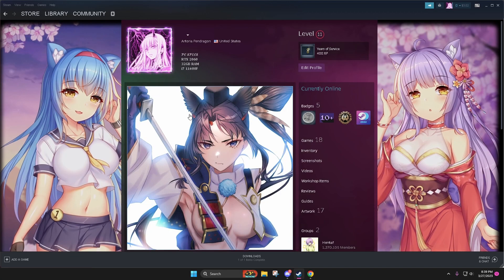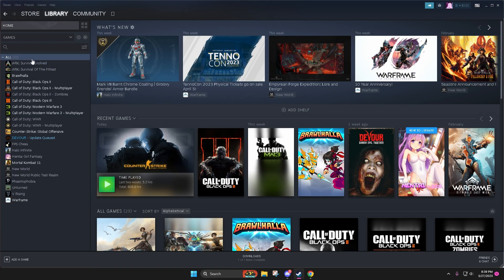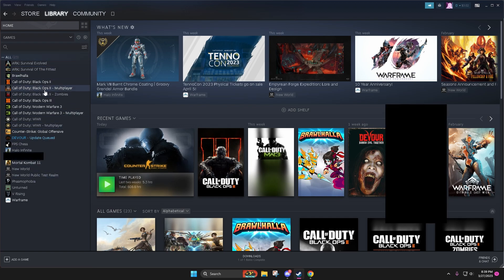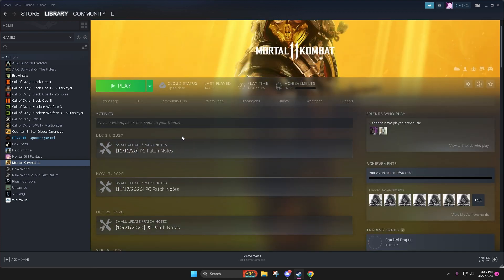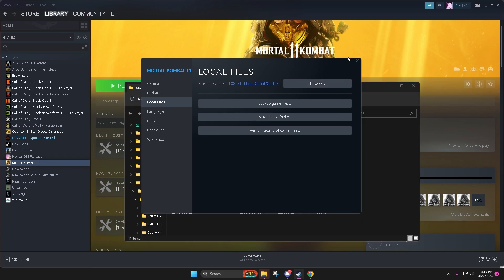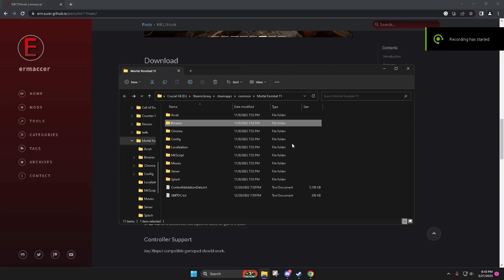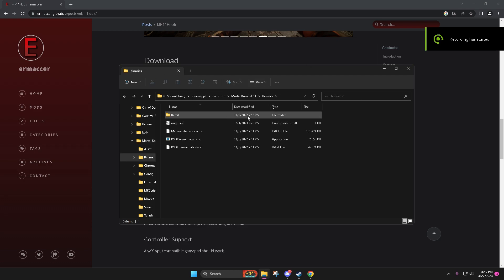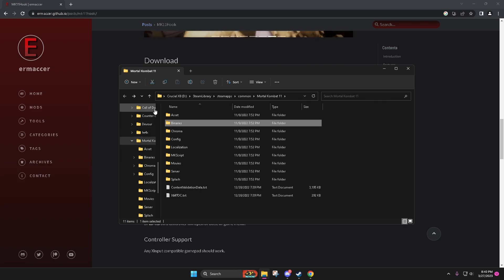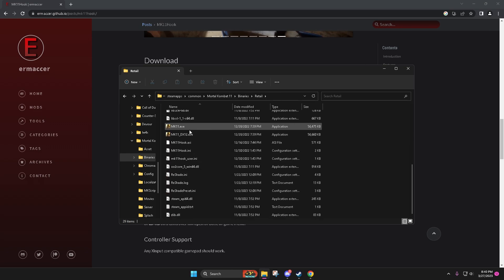Let me show you where the folder is just in case. Let me go to my games really quick. Go to Mortal Kombat, Properties, Local Files, and Browse. This game is freaking massive, by the way. So let me find where my hook tool is. After you find it, you go to Binaries — MK11 Binaries, Retail. I've got my ReShade in here too. And this is that MK11 hook tool.